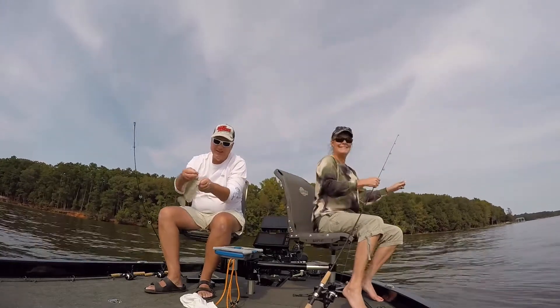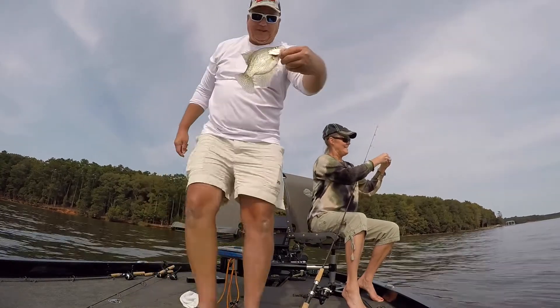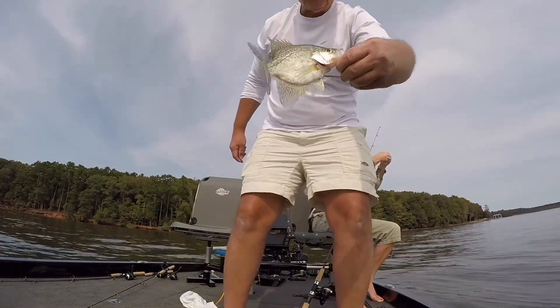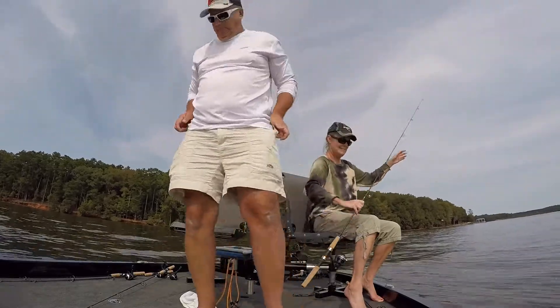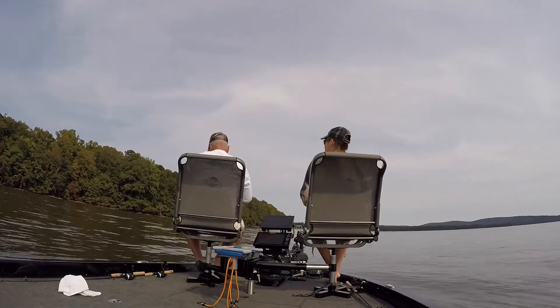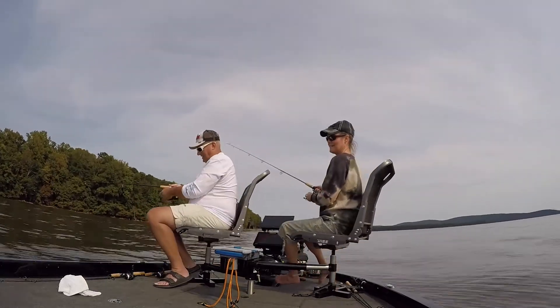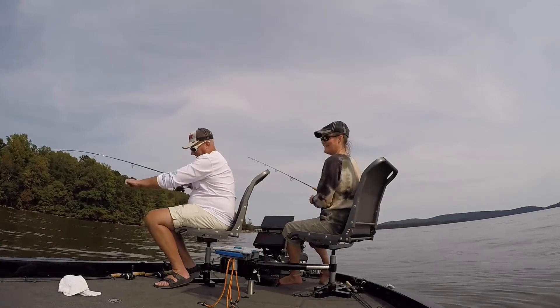Catching them suspended. It's the only way we're catching them now — they're off those brush piles. Got another one.